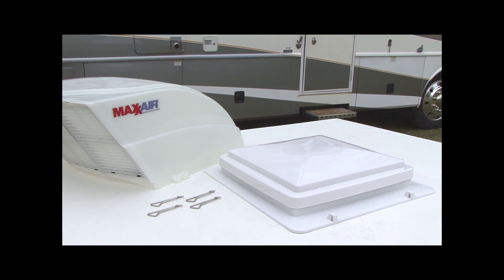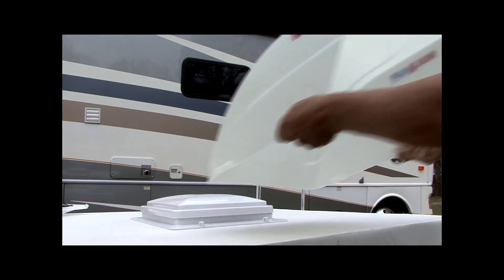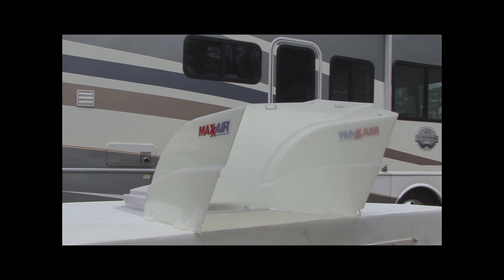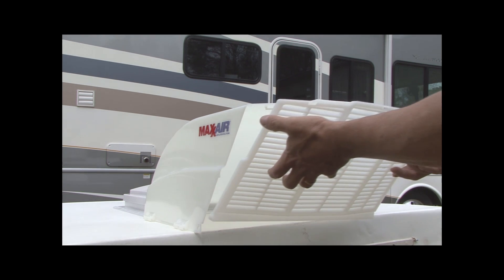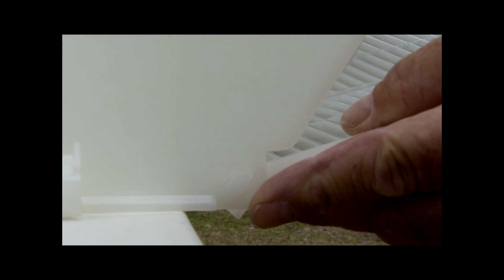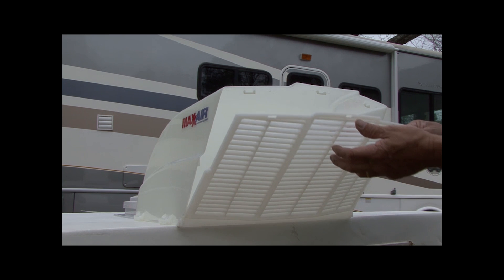We'll start by installing the Maxair Fanmate vent cover featuring the easy clip mounting clips on a new Max fan standard model with built-in waterproof mounting tabs. There are no tools required for this installation. The first step is to assemble the fanmate vent cover. Place the fanmate vent cover body on a flat surface. Lay the louver section behind the opening of the vent cover body with the tabs facing up. Slide the oval-shaped tabs on the louver section through the slots on the vent cover body.